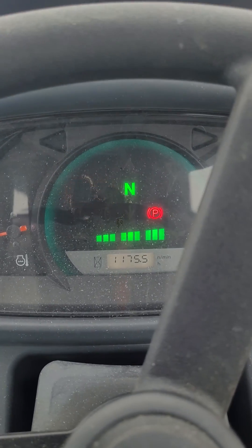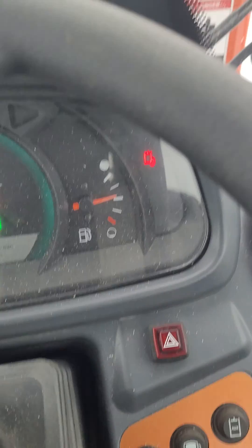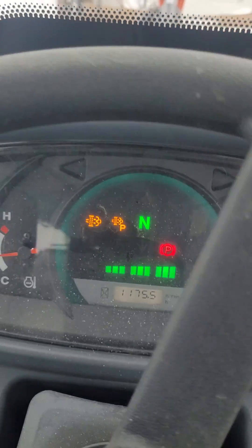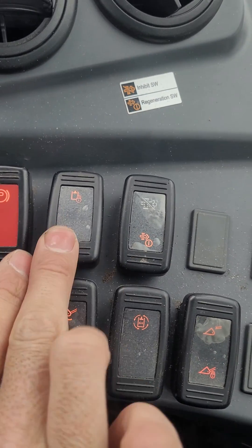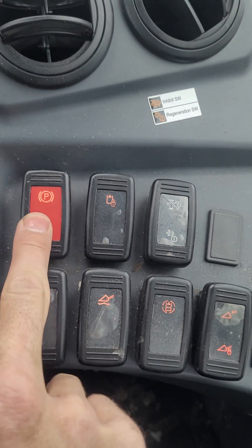So you gotta put it in park, then you gotta block — see, that locks the hydraulics. So you put it in park, lock the hydraulics, and then this light will be flashing. Once all those conditions are met, it won't flash until you're ready. Just turn this off and now it's out of park, so it won't flash.